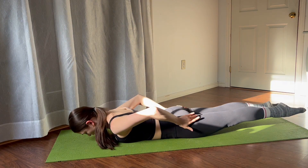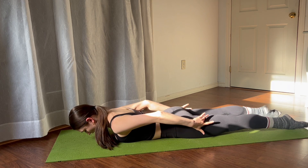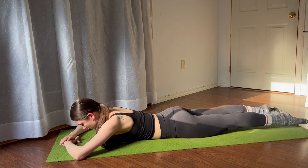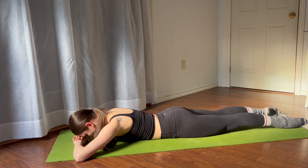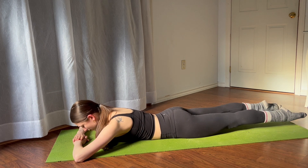Already here you should feel your external rotators, your deepest set of rotators, as well as your hamstrings and your glutes. Always think of pulling your belly button off of the floor towards your spine so you're not sinking in your back. Do a couple of these turns, then begin to lift the legs a little bit, externally rotating and bringing it back to parallel.